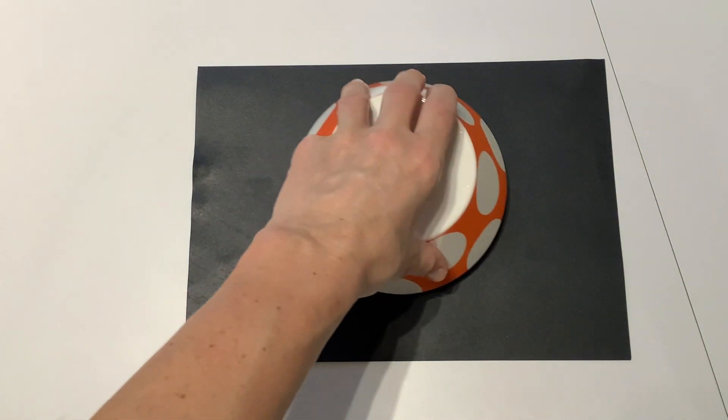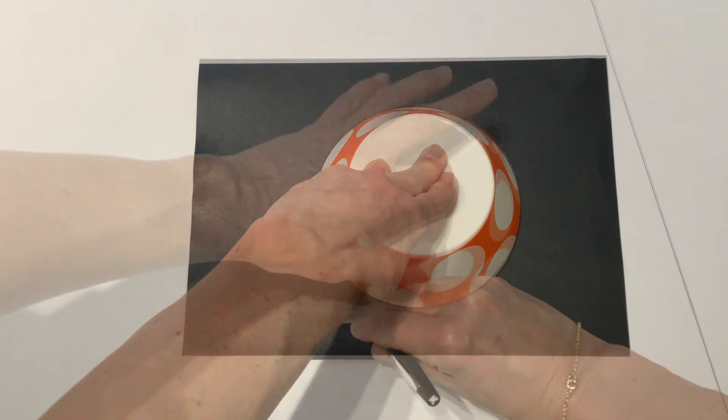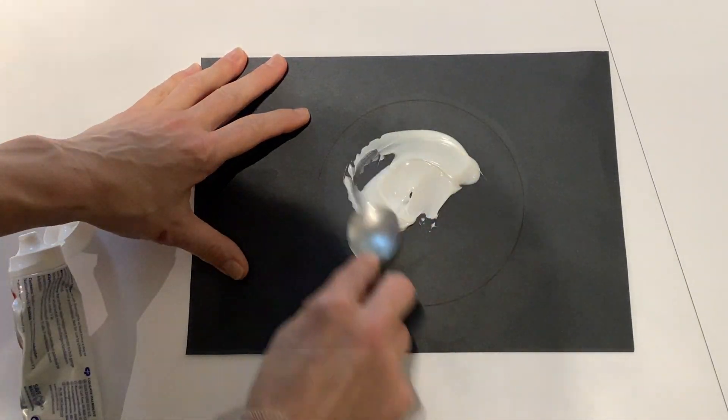You might prefer to try this activity outside on a large surface, but it also works well on a piece of black card. First, draw around a circular object to make your moon. Cover your moon shape with either shaving foam or toothpaste. You can use a spoon to smooth it out.